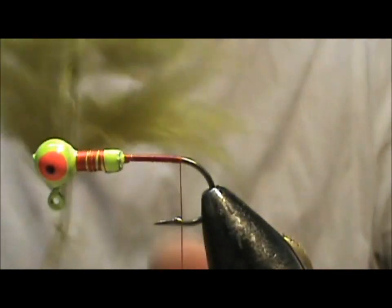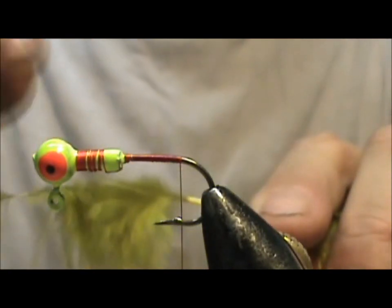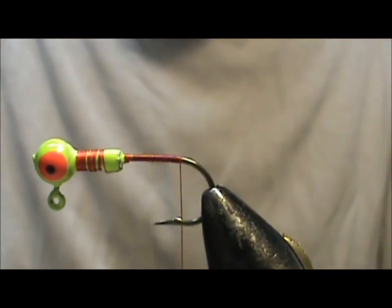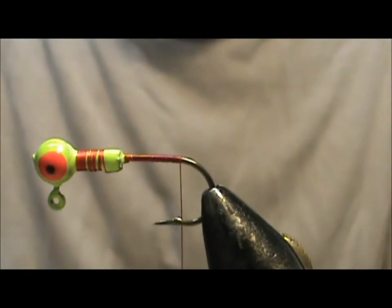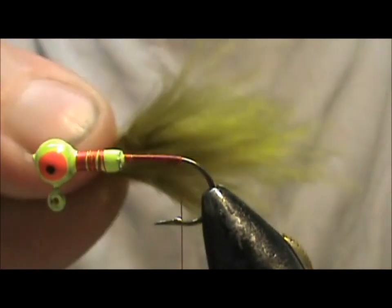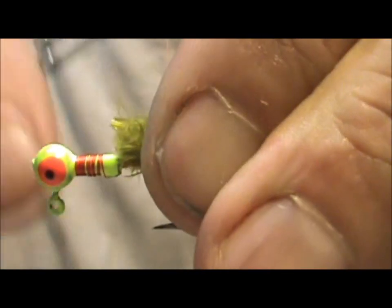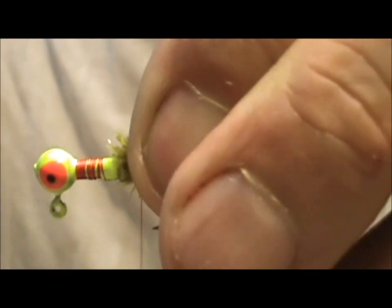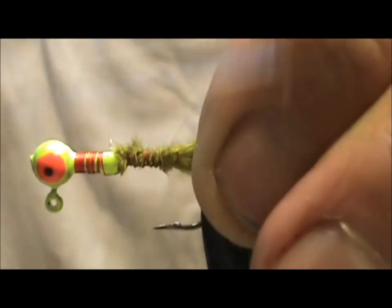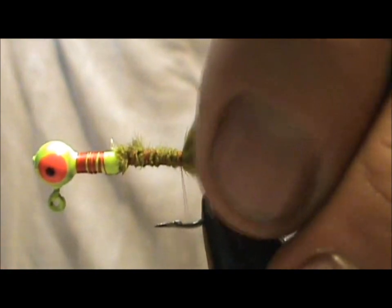I have the thread at the back of the hook and now I have Olive Marabou. What I'm going to do is take the marabou, pull it all to one side, and gather it up into a nice big thick clump. I'm going to tie that on — the tail can be whatever length or fullness you'd like, but you want to keep it in proportion to the hook. There's a nice tail right there.